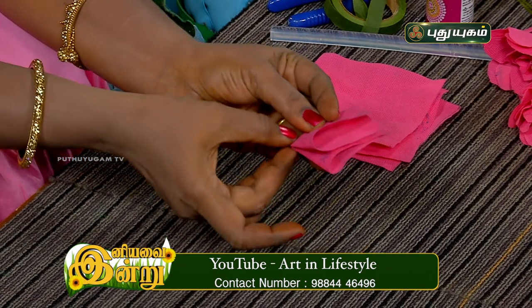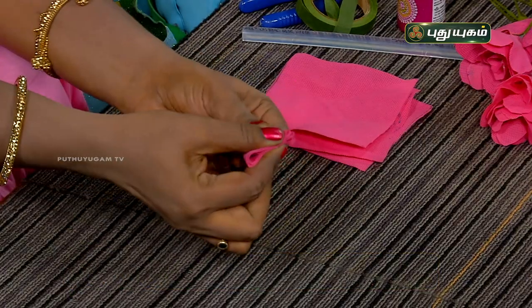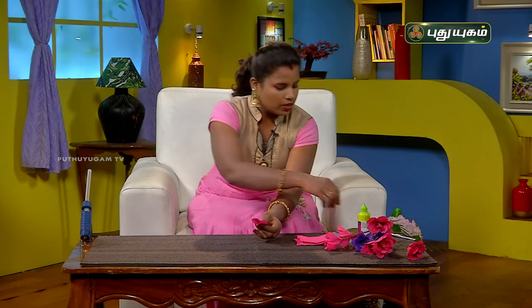Then we have to fold the same area here. Then fold the same region and cut a triangle shape. We have to cut the thumb shape, then cut the thumb shape in this form.